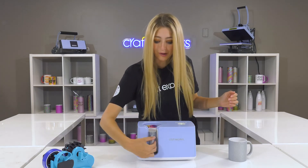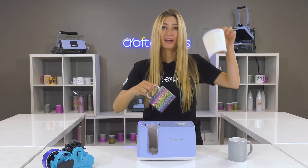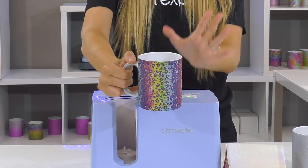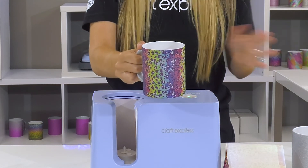And here's the exciting part — we're going to take our mug out of the press and quickly rip off the paper so the sublimation stops right away, and there you have it. Look at that bold, bright color paired up with that glitter. I love this design and this mug came out perfectly, plus it was super easy to make.